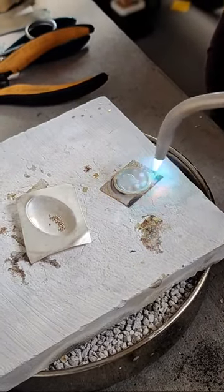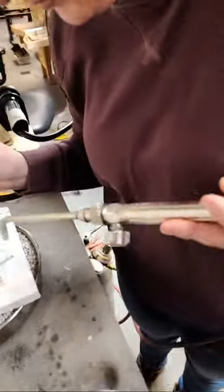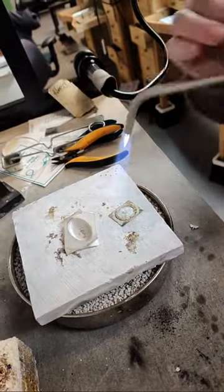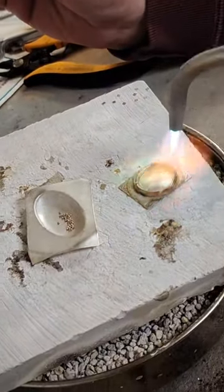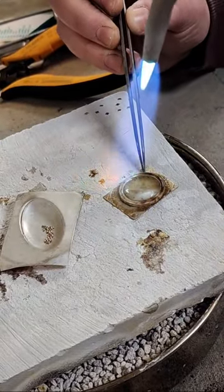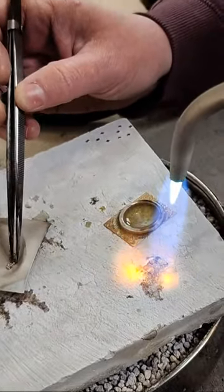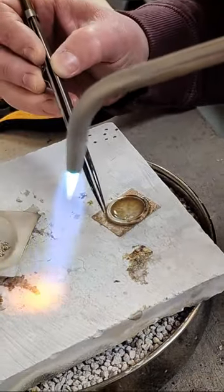One really important habit to start early on is holding the torch in your non-dominant hand. I'm right-handed but holding the torch in my left hand — you want your dominant hand for tweezers, for finer control. She's placing the pallions of balled-up solder along the outside of the frame so that when heated, the solder is pulled in toward the center, and she'll cut off the excess background metal after soldering.